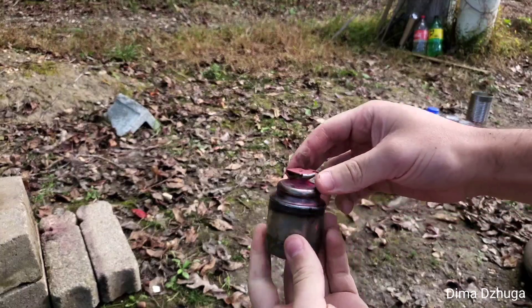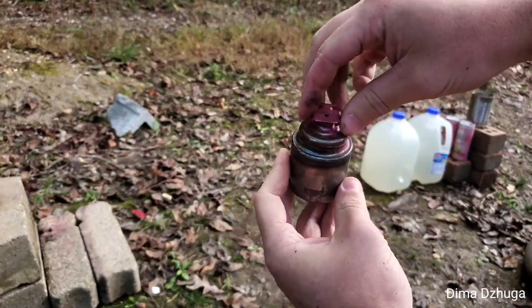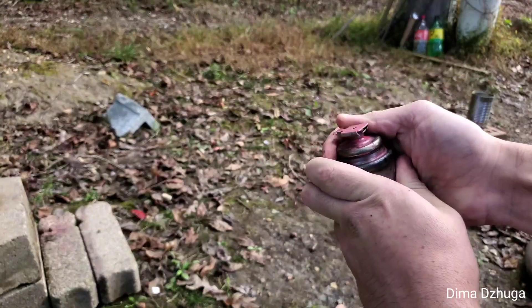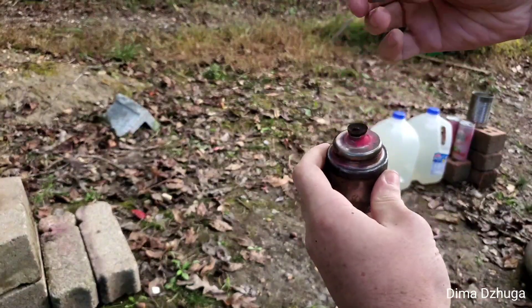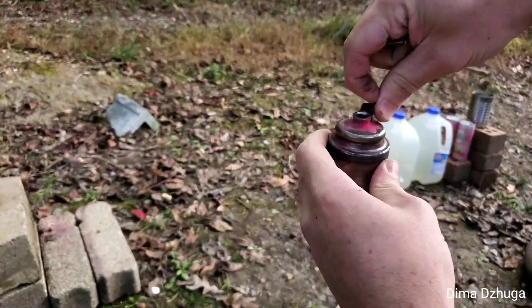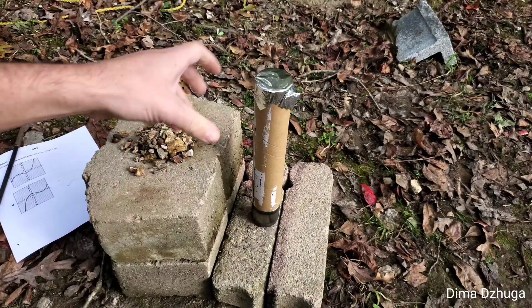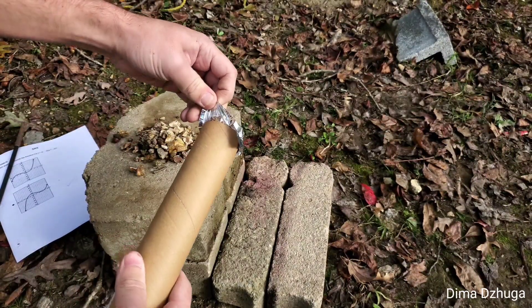I took the air tank off the used launcher and this thing is the valve. Whenever you shoot it, you twist it, then it flies off and this thing comes out from the air pressure and all the air comes out at once. For the second launcher I didn't take it apart yet so I can show you what it looks like whenever you take it apart.